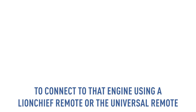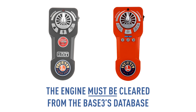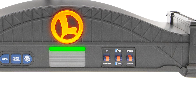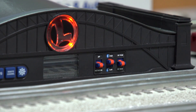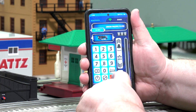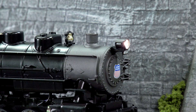If you want to connect to that engine using a LionChief remote or the Universal remote, the engine must be cleared from the Base 3's database. To do so, make sure the engine is powered down or off the track. Flip the Bluetooth Run/Program switch on the Base 3 to Program. Hit ENG and the TMCC ID the engine is programmed as, and hit Set. Since there is no Bluetooth engine to pair to, the Base 3 will clear that channel.